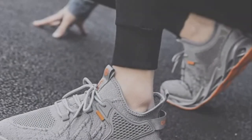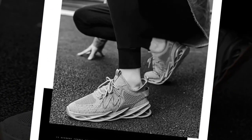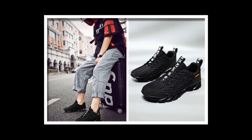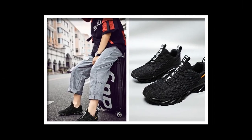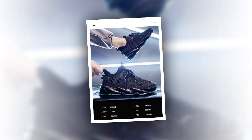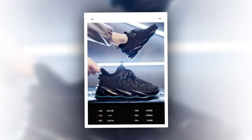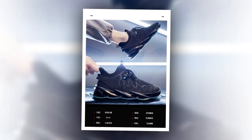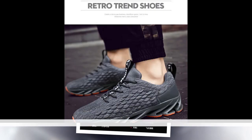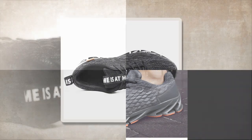So, who are these sneakers really for? Honestly, these are a fantastic option for anyone who needs comfort and support throughout the day. If you work in retail, hospitality, healthcare, or any job that requires you to stand all day, these could be your new best friend. They're also great for casual runners or gym goers who need a versatile shoe that can transition from the street to the treadmill. And they look great whether you're pairing them with jeans, shorts, or even casual business wear — these sneakers can elevate your outfit while keeping your feet happy.